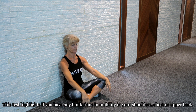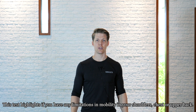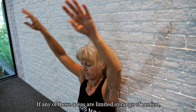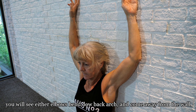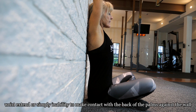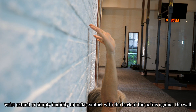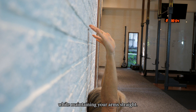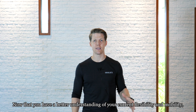This test highlights if you have any limitations in mobility in your shoulders, chest, or upper back. If any of those areas are limited in range of motion, you will see either the elbows bend, the low back arch and come away from the wall, the wrists extend, or simply an inability to make contact with the back of the palms against the wall while maintaining your arms straight.